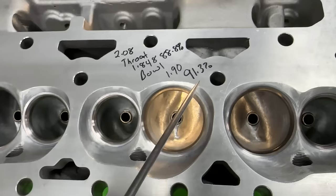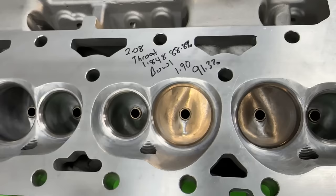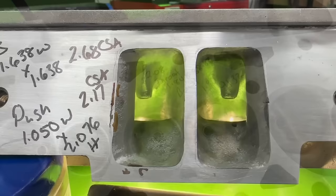As far as unshrouding the valves - I've seen people take this whole area way over here. No. You kind of want to leave this here too for a quench pad, because the more quench area you have, typically naturally aspirated, the more power you make too. So anyway, there's that view. Let me flip it over and show the other side.